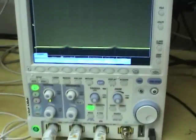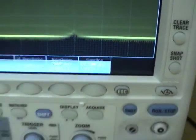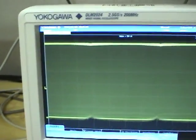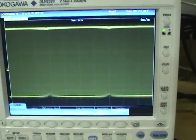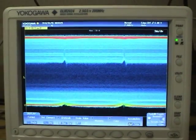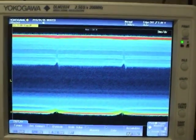One other feature this scope has is really deep memory — up to 62 megapoints — so we can record a full sine wave cycle at 2.5 gigasamples per second, which is really nice, although you can only use this in single mode for some reason. I also like the colored graded intensity mode, which can really bring out the details and subtleties in the waveform.